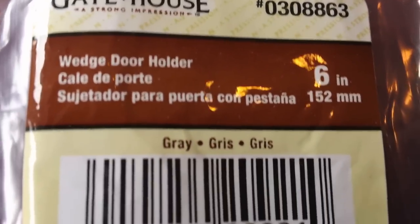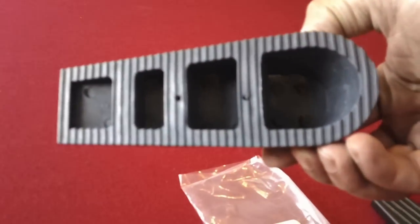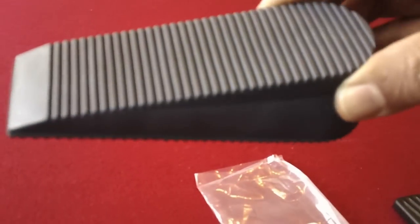What you need is a simple rubber door holder. I use the Gatehouse brand that I picked up from Lowe's. It actually looks like something purpose-built just for gas pedals.